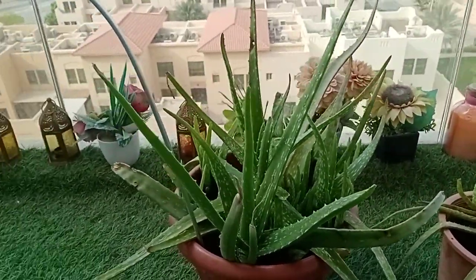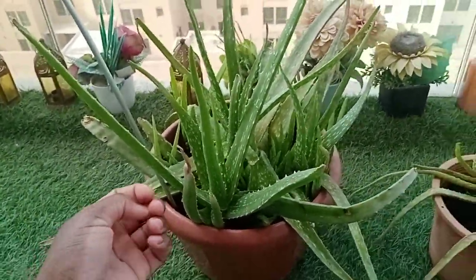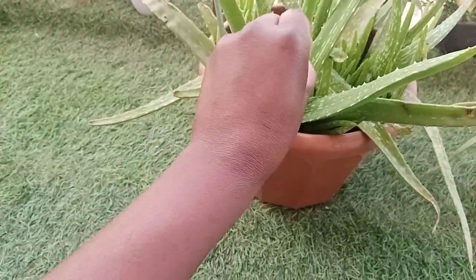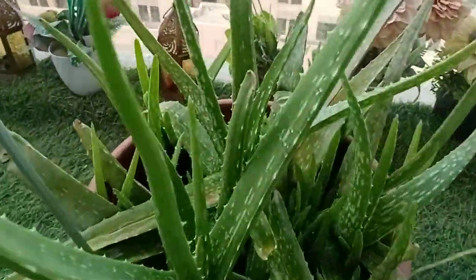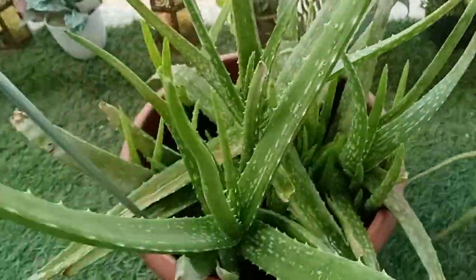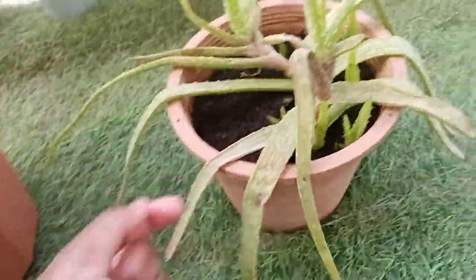Hi guys, welcome to my YouTube channel. Today I want to show you my aloe vera. It's getting a bit dry as you can see, but I water my aloe vera every day. I have just finished watering it — you can see some water. It is growing so fast, but this one here is drying and I don't know why.